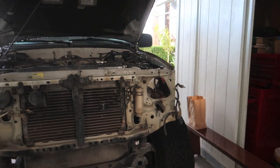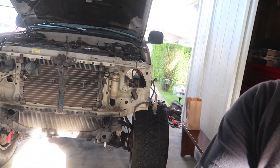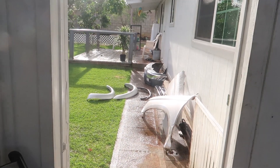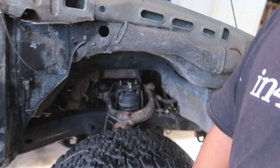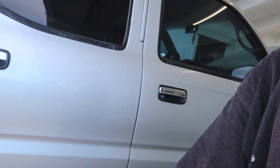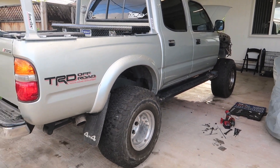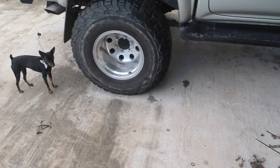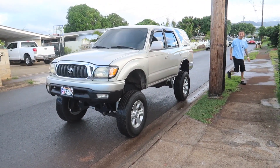So today you guys are going to be finding out what I'm going to be doing to my truck. I'm actually going to be doing a 4Runner front end conversion. I got auto parts right here — I'm actually trading front ends with one of my friends, so we put my Tacoma front on his 4Runner, and I'm gonna be putting the 4Runner front on this Tacoma. We just finished putting my front end on his 4Runner.